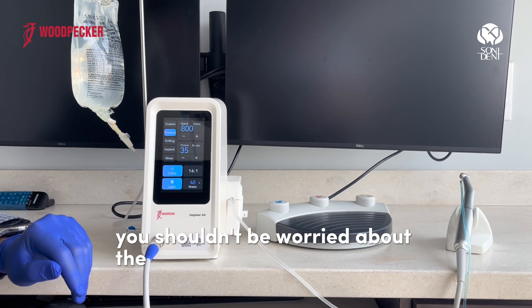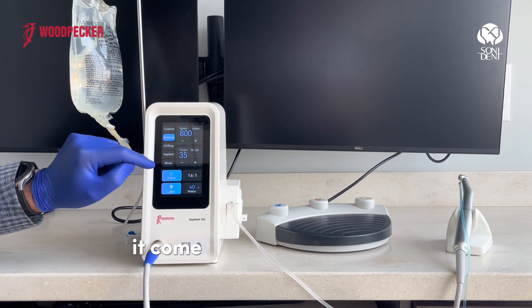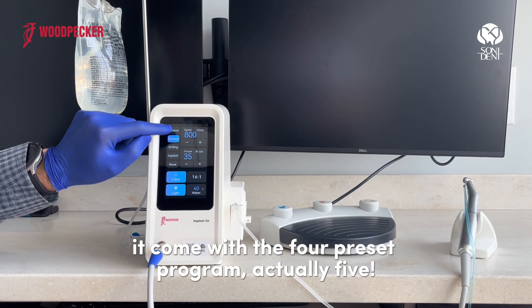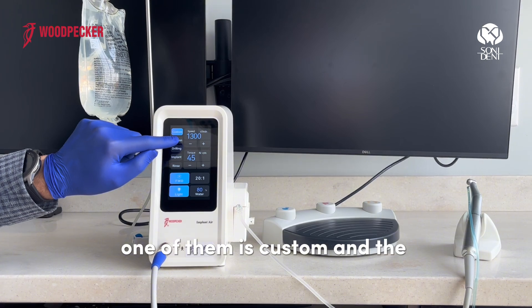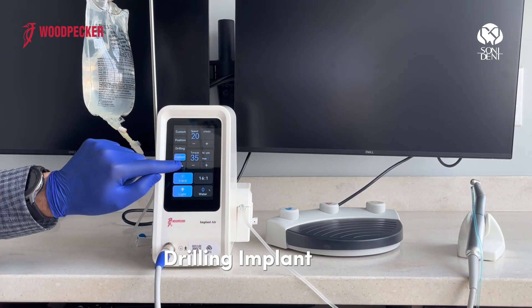You won't need to worry about the accuracy of the torque. It comes with five preset programs: one of them is custom, and the others are positioning, drilling, implant, and grease.